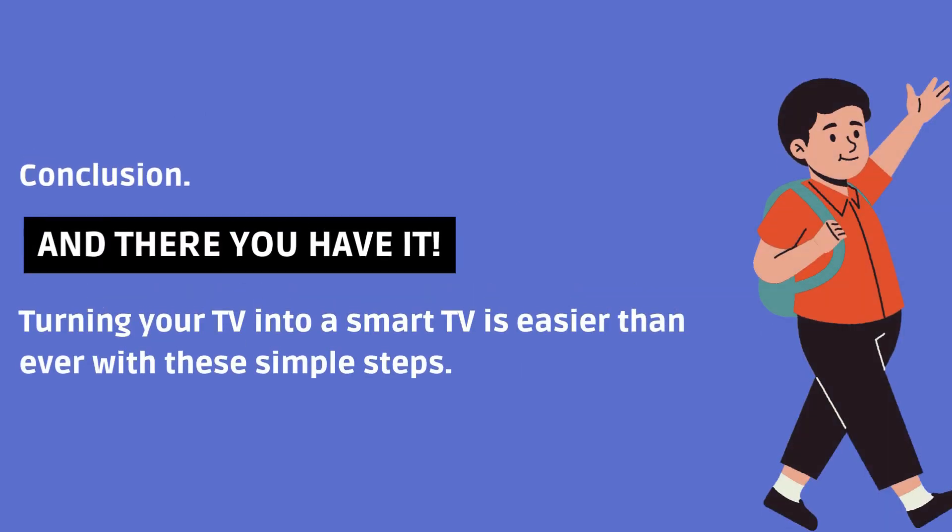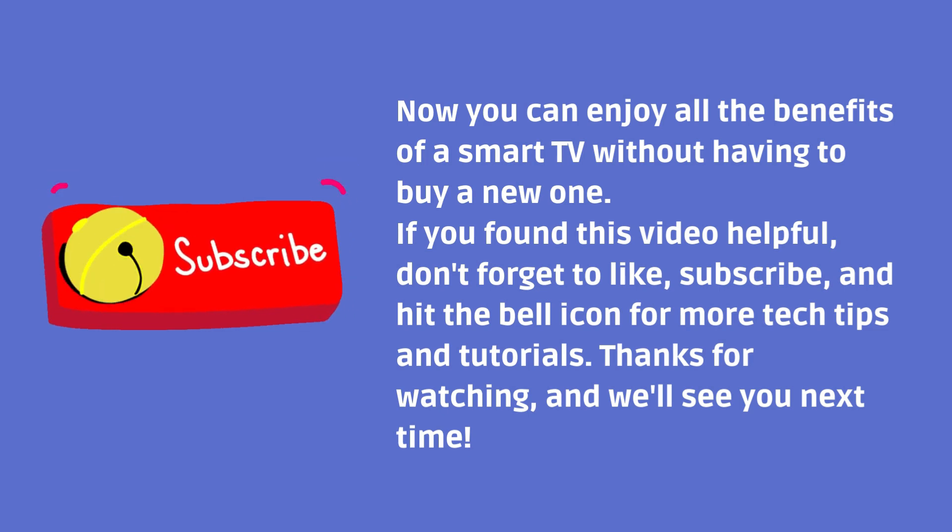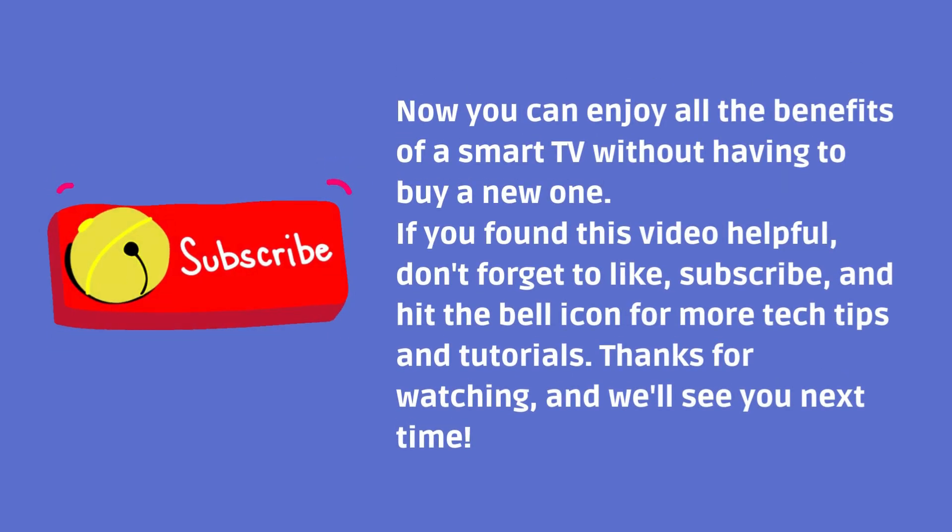Conclusion. And there you have it — turning your TV into a smart TV is easier than ever with these simple steps. Now you can enjoy all the benefits of a smart TV without having to buy a new one. If you found this video helpful, don't forget to like, subscribe, and hit the bell icon for more tech tips and tutorials. Thanks.